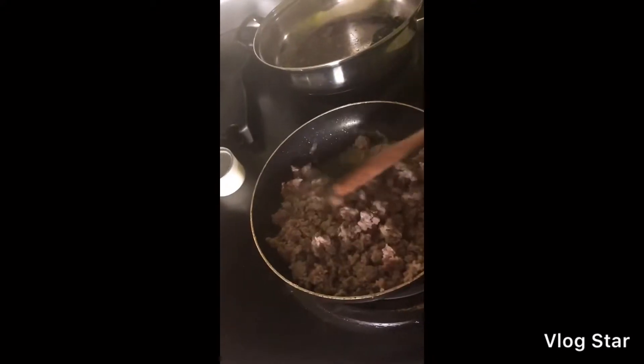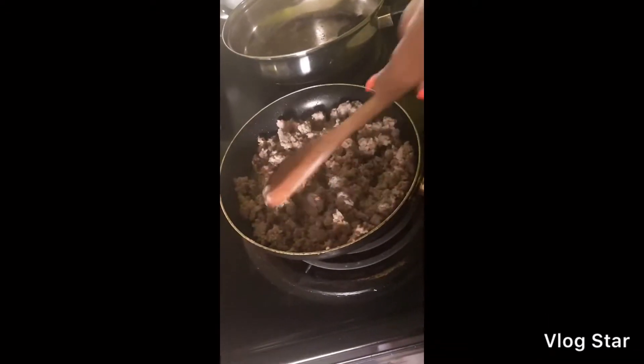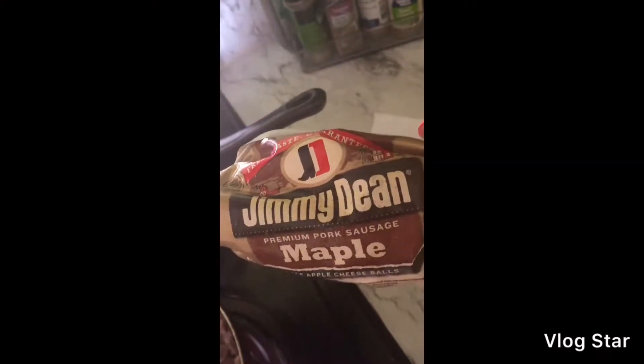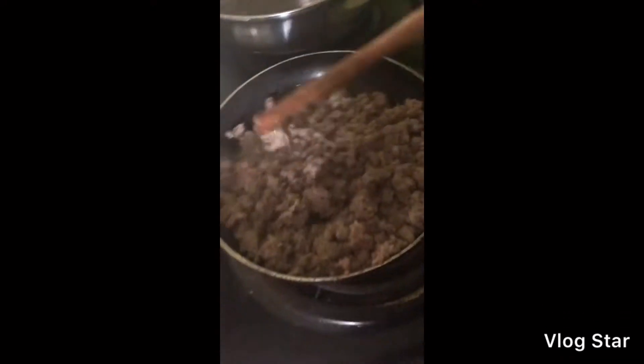I am making breakfast on this Sunday morning. I just want to do a quick little breakfast for y'all. I baked some cinnamon rolls over here and then I got these Jimmy Dean breakfast sausages. I got the maple brand and I'm almost finished with my sausage.